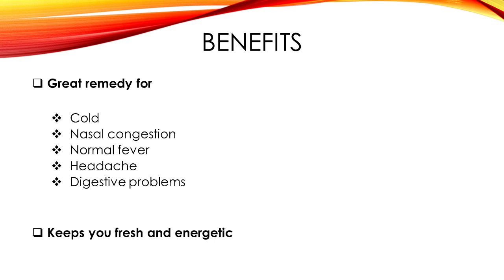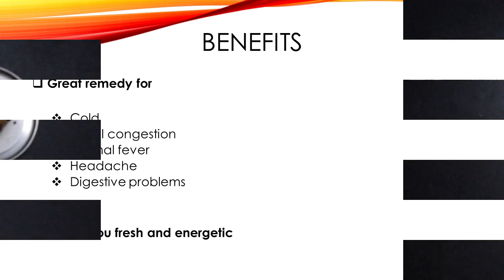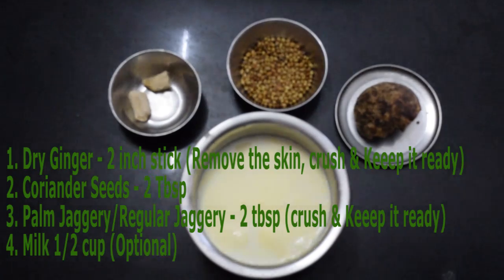Weekly once you can have this just to keep you fresh and energetic. This is the drink of ancient South India. These are the ingredients that we are going to use: dried ginger, coriander seeds, palm jaggery and milk.